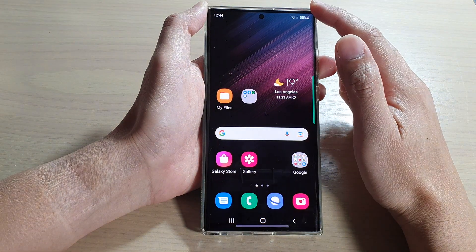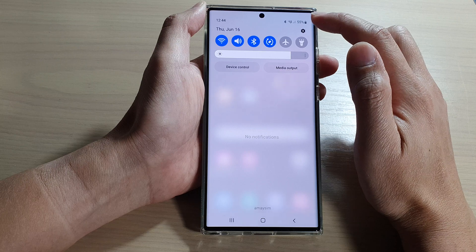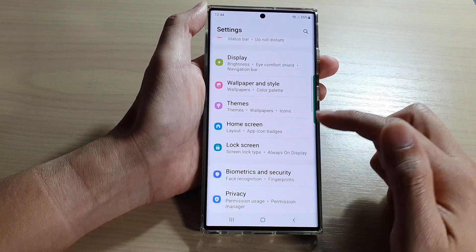First, tap on the home button to go back to the home screen. And from the home screen, swipe down at the top and tap on the settings icon. In settings, you want to go down and tap on lock screen.